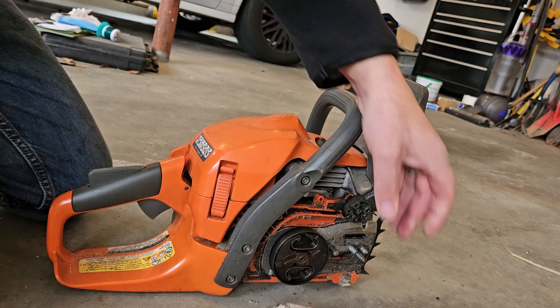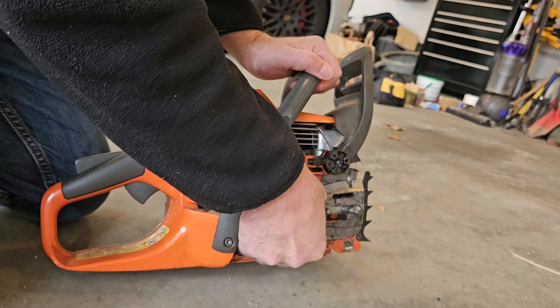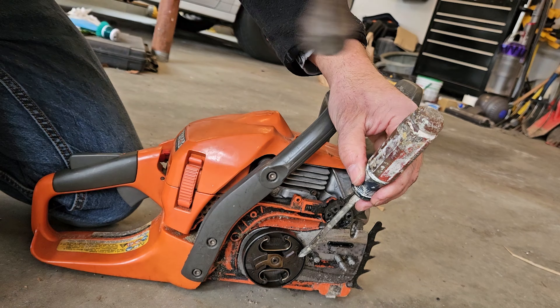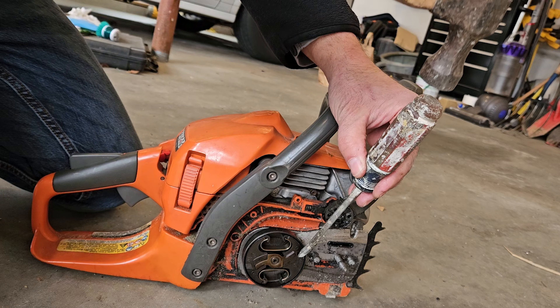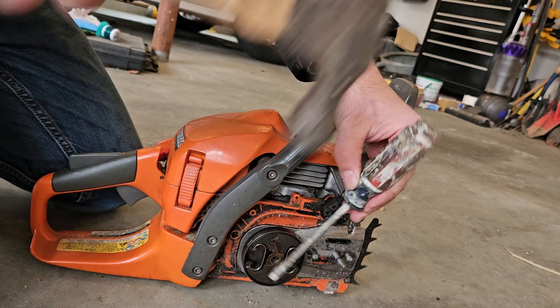Right there it didn't work, so you just line it back up, put the screwdriver in, and hit it with the hammer again.